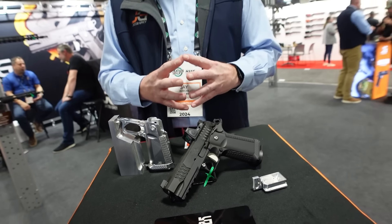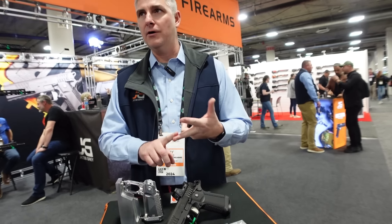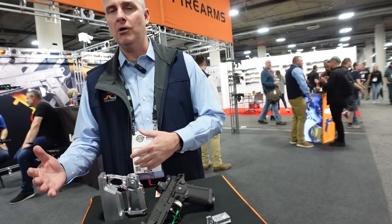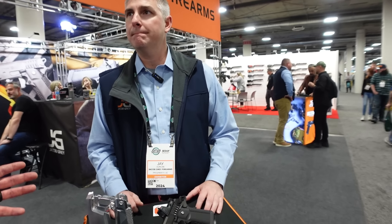If somebody wants to purchase the Jacob Gray TWC, go to jacobgrayfirearms.com or find one of their stocking dealers across the United States. Guys, I hope you enjoyed our interviews today at Shot Show 2024. We'll be back at it tomorrow — subscribe to the channel, hit that subscribe button below, leave a thumbs up, and until tomorrow we'll talk to you soon.